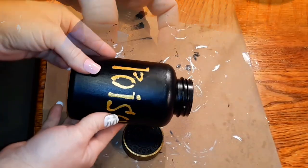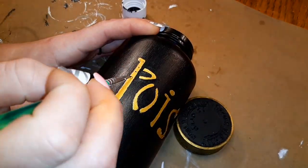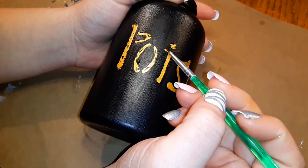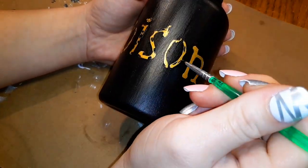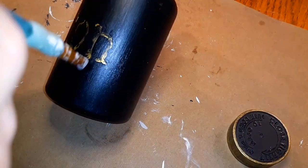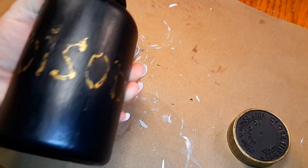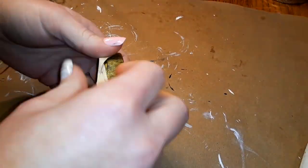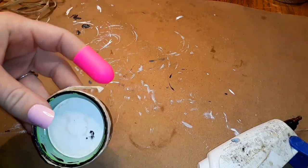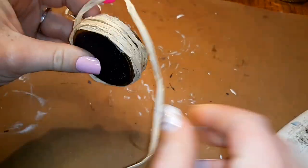I decided it looked too perfect, so I took some more chalk paint in the color Ink and roughed up the lettering a little bit. I actually wish I had gone back over the entire thing first, but I didn't realize until after I'd done the wording. Now I'm going to take some raffia and wrap it around until I get to the very top of the sides, then spiral it in all the way to the center and fill in any blank spots I missed.